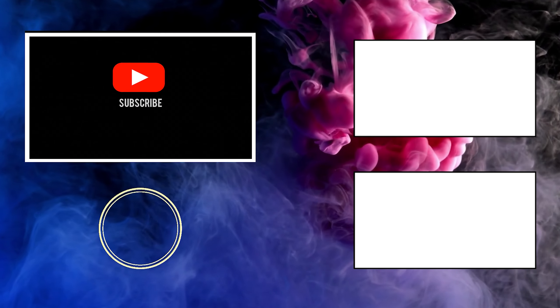With that, it's time to say goodbye. But before you go, consider subscribing to our channel for more videos like this. See you next time.